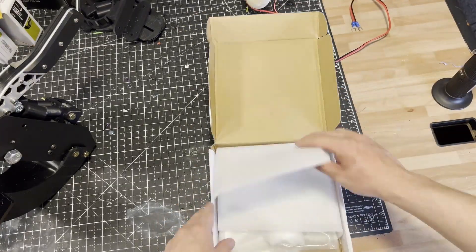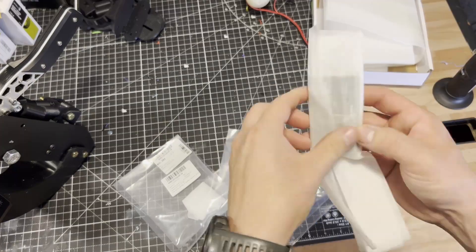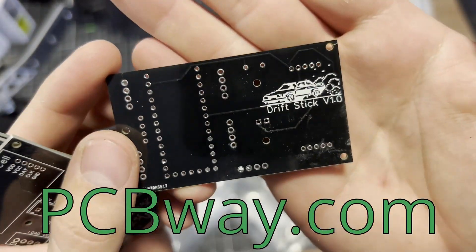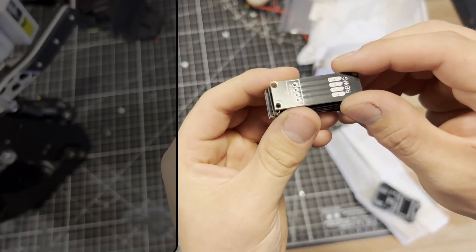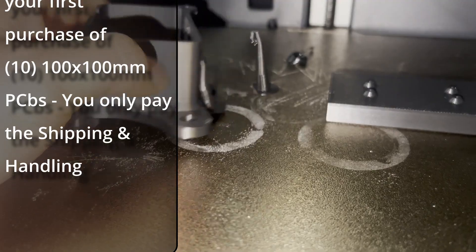I wanted to take a moment to thank PCBWay for supplying the PCBs for this project at no charge to me. If you need prototype or end-use parts for your project, check out PCBWay.com. They offer a full line of custom services including PCB manufacturing, 3D printing, CNC machining, and more. All the one-off custom parts you've seen in this video can be made by PCBWay.